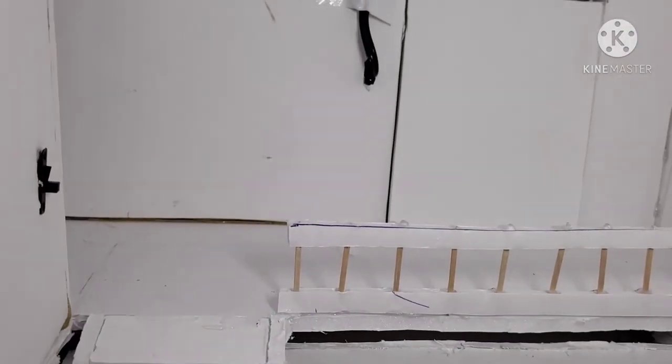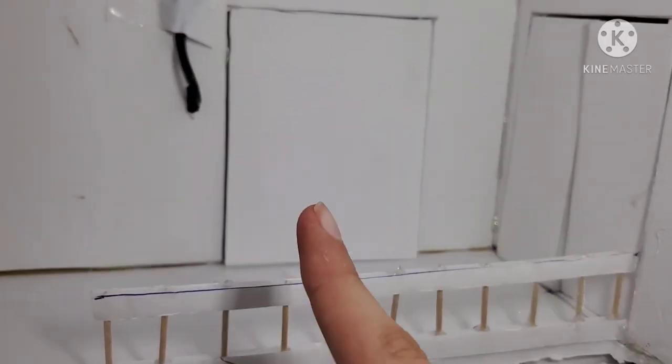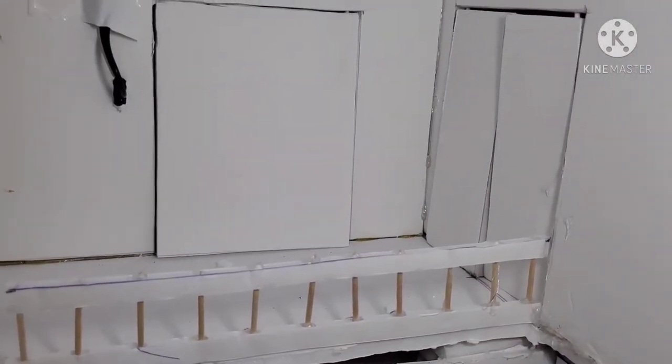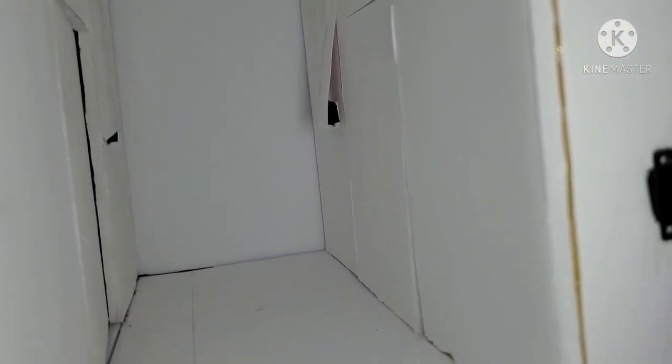When going up the stairs into the hallway, you automatically see two different doors. One door leads to a bathroom that two other rooms down the hall share, and the other door leads to the master bedroom. When moving down the hall, you see another door leading to a bedroom. Across that door, there is another door leading to another bedroom.